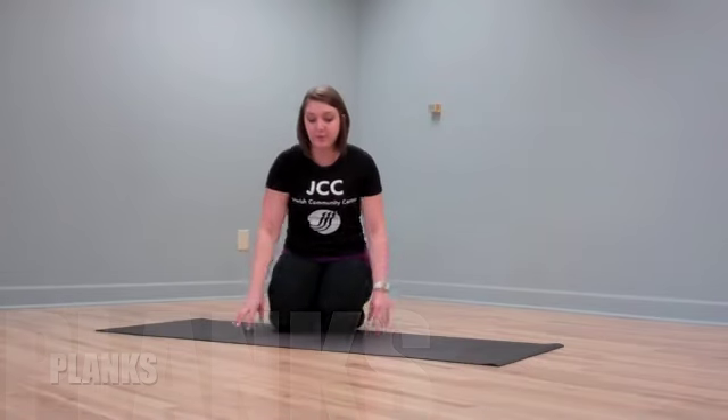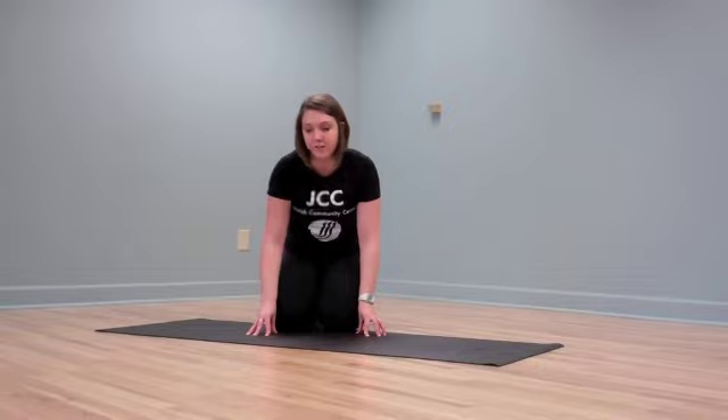Hi, my name is Amy Johnner and I'm a personal trainer here at the JCC. Today we're going to be talking about planks. It's a very basic exercise — you really don't need any equipment whatsoever, but that always makes it a little bit cushier for you.